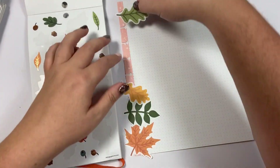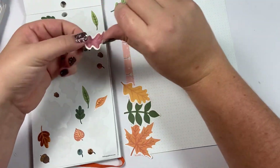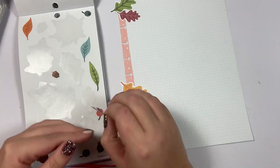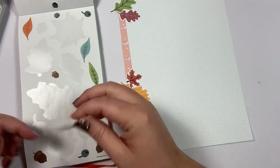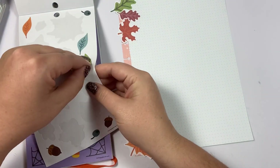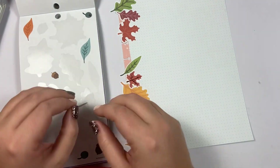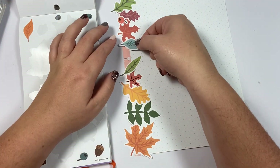I want to go kind of all out and use lots of cute fall stickers, so I am going to be using all of these leaves and I'm going to cover the edge so that it is very fall-y. I am layering these up and down the edge — these are from the new fall sticker book — and I'm really trying to cover up this pink so that it doesn't look pink.